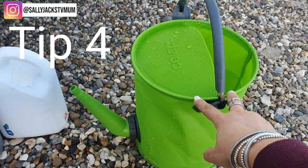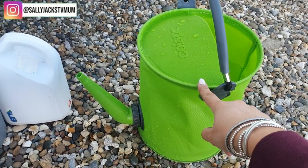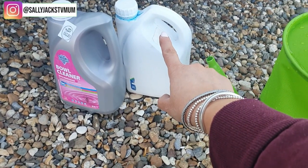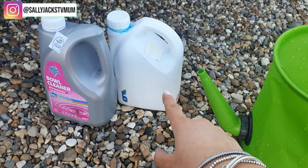Tip three is these feet that you can attach to the end of the caravan legs. When we had our old caravan we just had discs we pushed underneath, but these have made a world of difference. Also valuable is the Collapsible watering can — it's by Collapsa — and I've got a couple of other things by them, including a bowl cleaner I got from The Range.